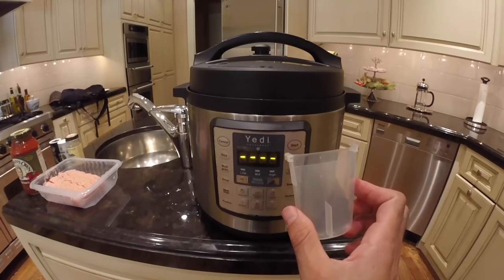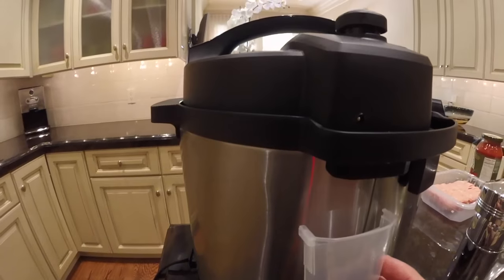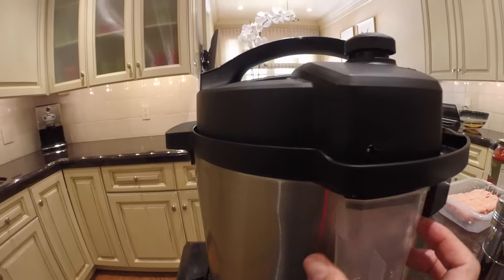This is the condensation collector and it goes in the back — you put it right here and that's it.